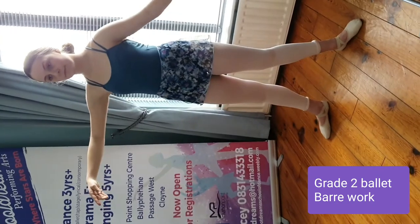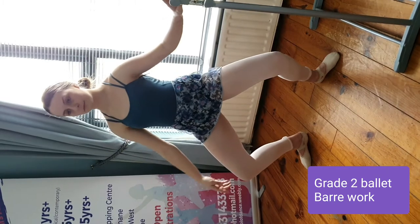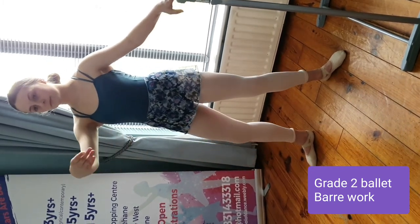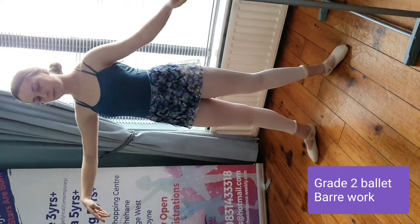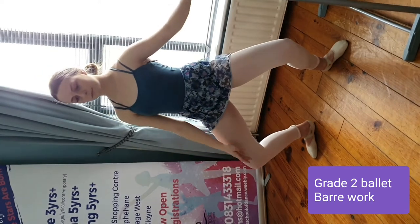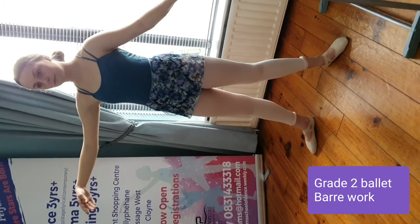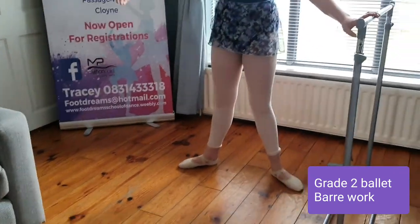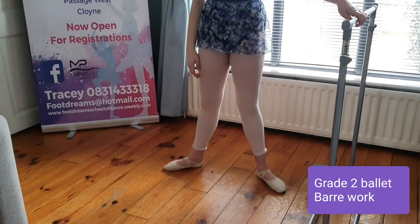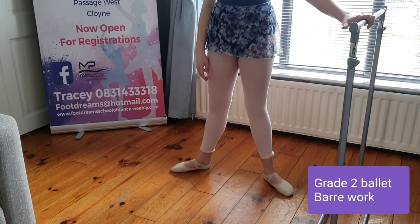Do two grand pliés really, really slowly — I'm just going to change the camera angle. Elbow, elbow — nice and sunny now. Two, three, and go — one, two, three, four, slowly, five, six, open, elbow, elbow, and again down one, two, three, four, five, six, seven, eight. Okay — still needs a bit of work, especially with the arm placement, but that goes for everybody.